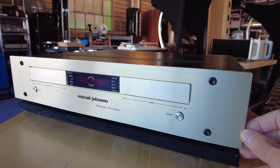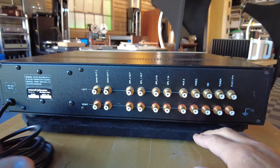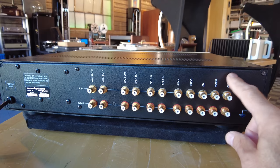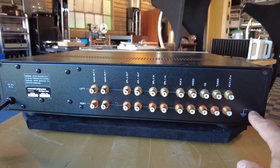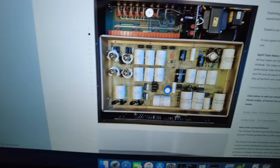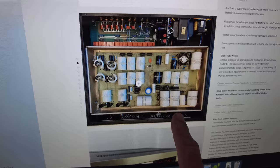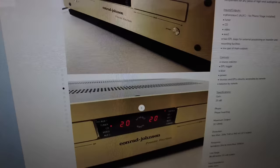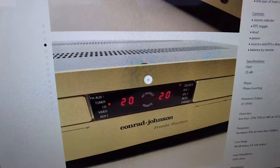It is a tube preamplifier utilizing four tubes internally, with tons of ins and outs including two sets of external processor loops and five line level inputs. One is labeled phono but there is no phono section built in, as we can see by the lack of a ground lug. The audio circuitry is within its own internal case, and all the switching is in the back. It's being offered on our website for $3,000.